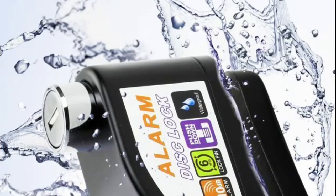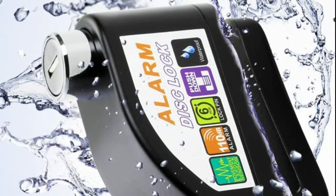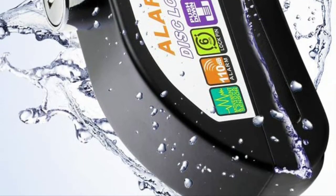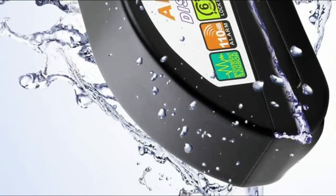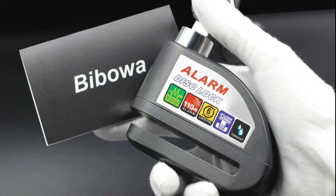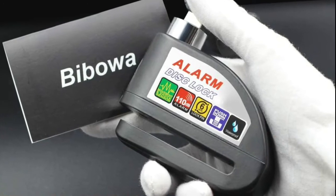Comes with a 5 feet reminder cable to remind you to remove the lock and prevent potential damage caused by riding away while the disc lock is engaged. Each lock is pre-fitted with 6 LR44 batteries, plus extra 6 batteries and 3 brass security keys.